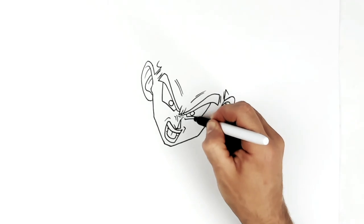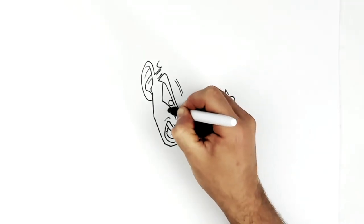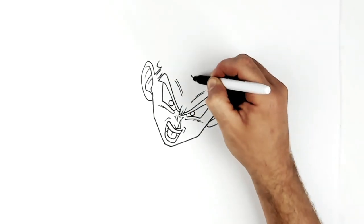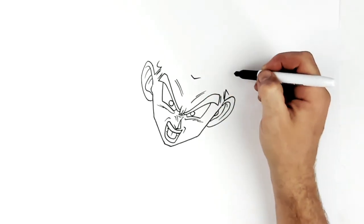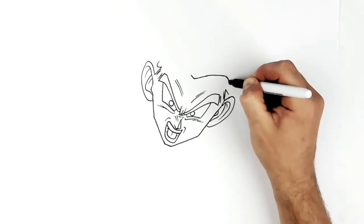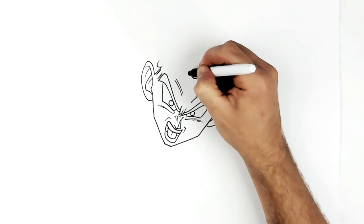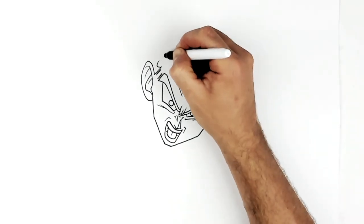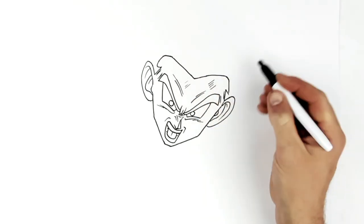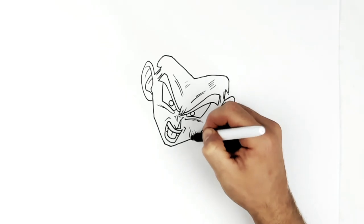Then check marks on his cheeks, forgot those. So his hairline is here, he's got like a V in the middle of his forehead, and then this will go back to like here and down to the sideburn. And on his face he's got lots of scratch marks because he's been in a fight at this stage.